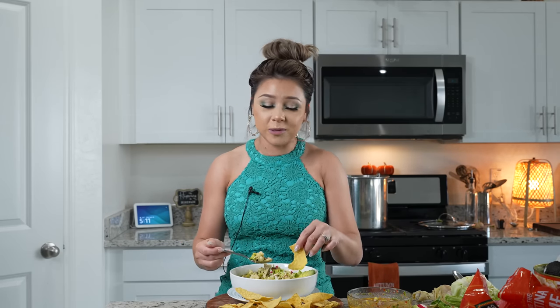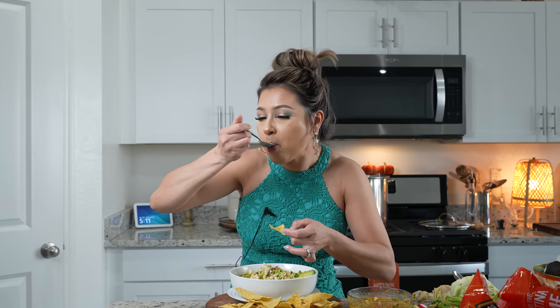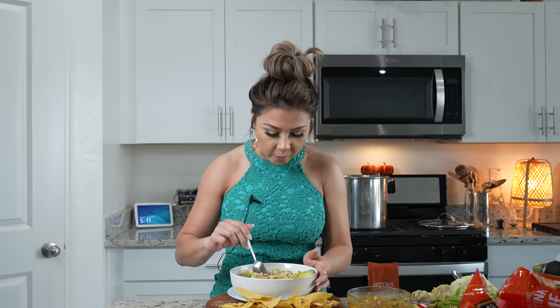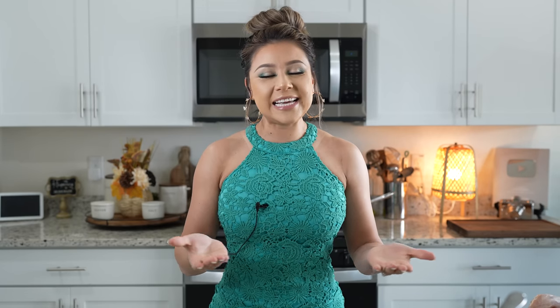Seriously, it's super delicious. That salsa though — it just takes it to another level, like the cherry on top. Because the sauce already has lemon, you don't need to add any to your pozole. I'm so ready to sit down and enjoy my bowl of pozole. And there you have it — the easiest and most delicious green chicken pozole. I hope you guys enjoyed watching this video. If you did, please give me a big thumbs up, share with your friends and family, and if you make this recipe, please tag me on any of my social medias. If you're new to my channel, please hit that subscribe button to be part of our family. Thank you so much for watching, and I'll see you guys in my next video. Bye!